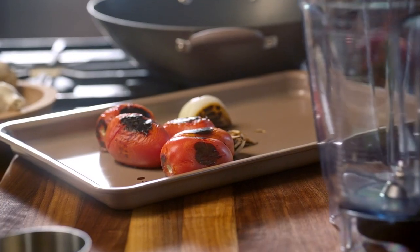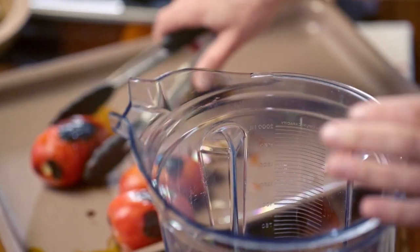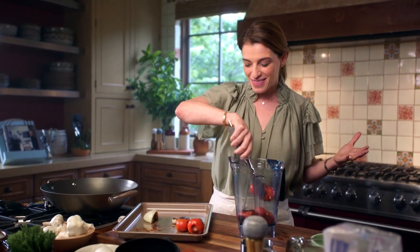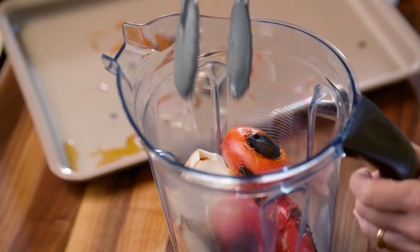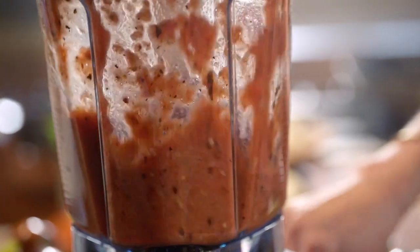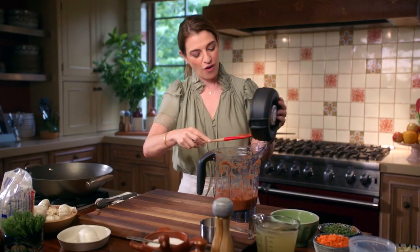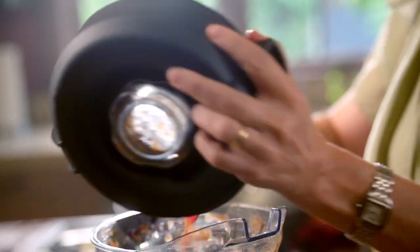You can go directly from roasting in the pan to the blender with most ingredients. I'm adding the tomatoes in here with the skin, the core, the seeds, everything. We want the flavor of everything in here. Just make sure you have all of the sauce ready to go.